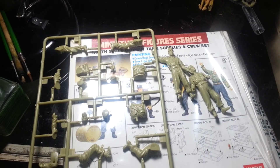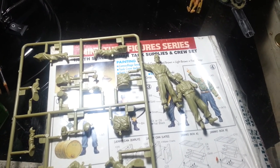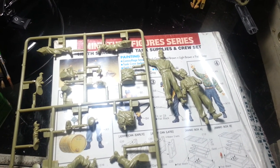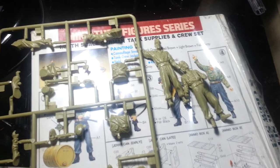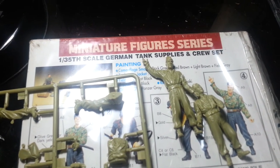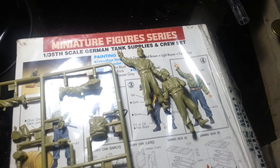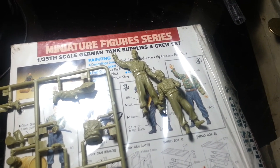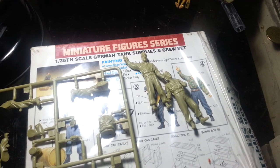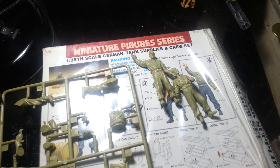Hi everyone, just a short update on the Alex und Panzermann Bunker Lemon Group build — polish those turds into gems. This is what I have so far with regards to the Academy 1/35 German tank and supplies crew set. I've had this kit for about eight years and just started modeling again, so it's been sitting in my cabinet collecting dust for a good period of time. When I saw Panzermann's post I decided, why not give it a try again.